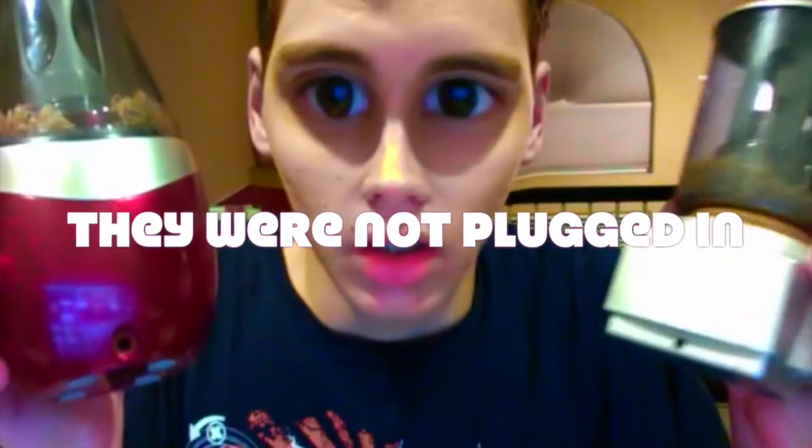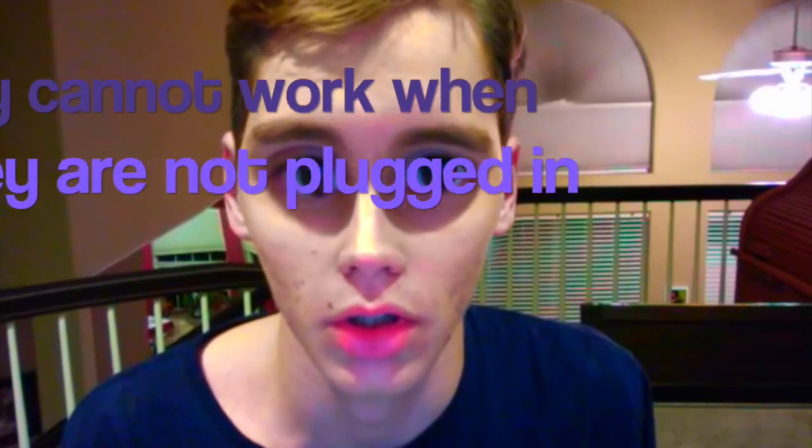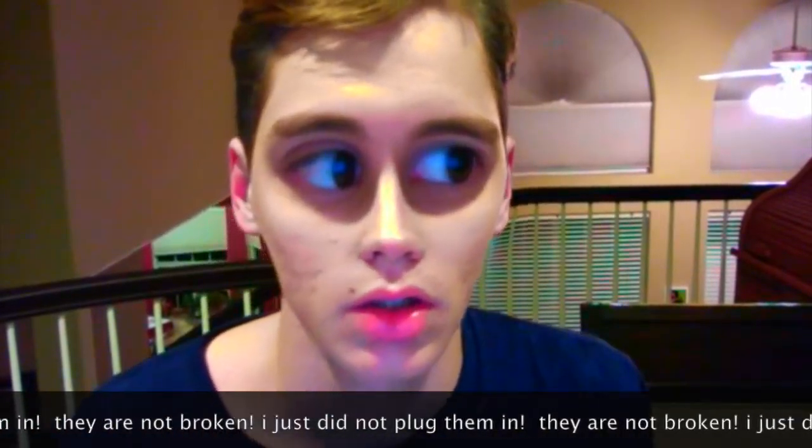I'm back. It turns out the pencil sharpeners were not plugged in. As you can see, they are not plugged in. They cannot work when they're not plugged in, and they weren't plugged in, so they weren't working. Next time I will have to plug them in to test them out. They are not broken — I just did not plug them in. Sorry about that.